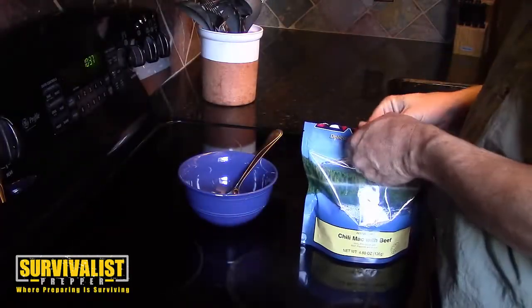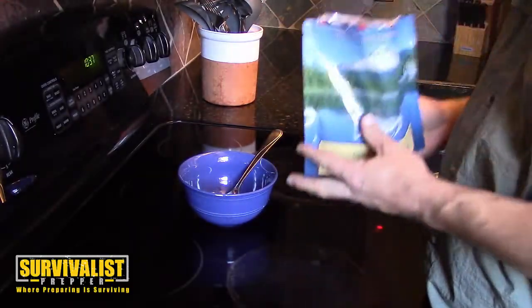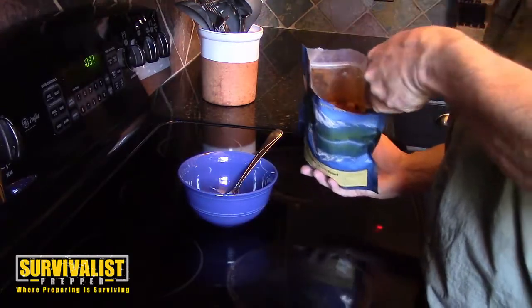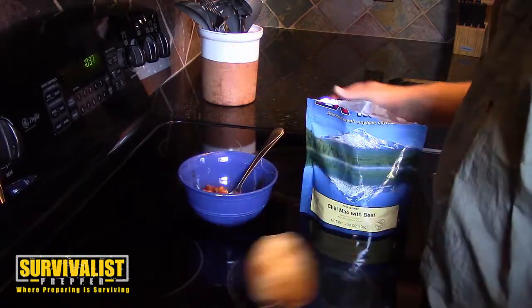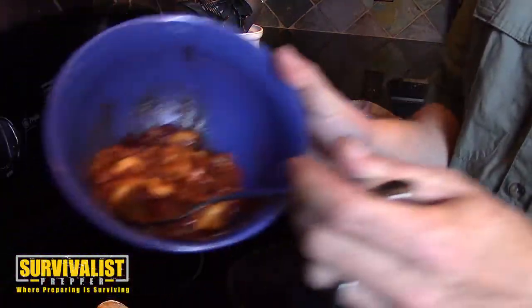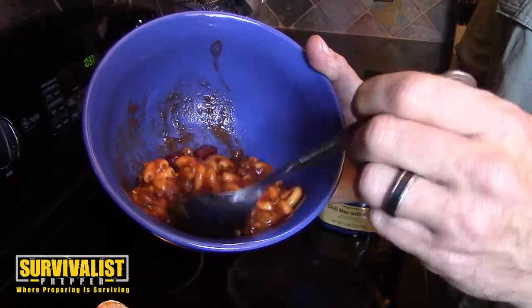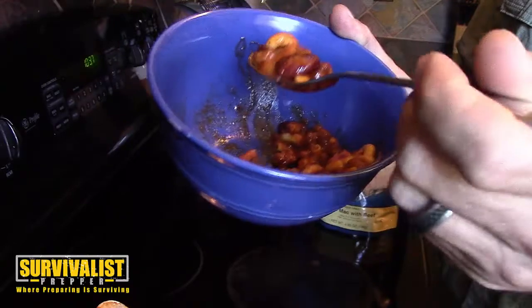So this has been sitting in the bag for about 10 minutes. I'm going to scoop some out and see how it tastes. Smell first — it smells like beef and macaroni and cheese, pretty good actually. It's still a little bit hot, so I'll be careful. It looks pretty good, looks like what it's supposed to look like, and it's actually got beef in it, which I like.